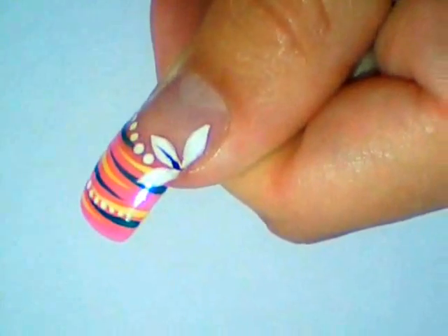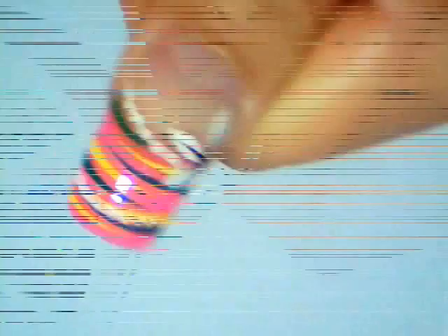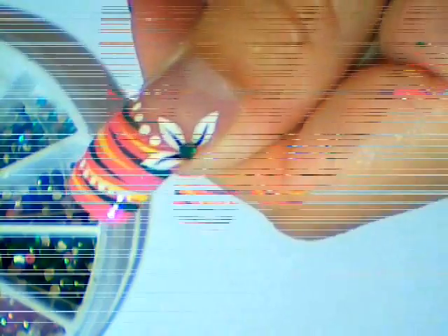Then add black lines to your flower like this. Allow it to dry, add a top coat, and then add a green rhinestone to your flower.